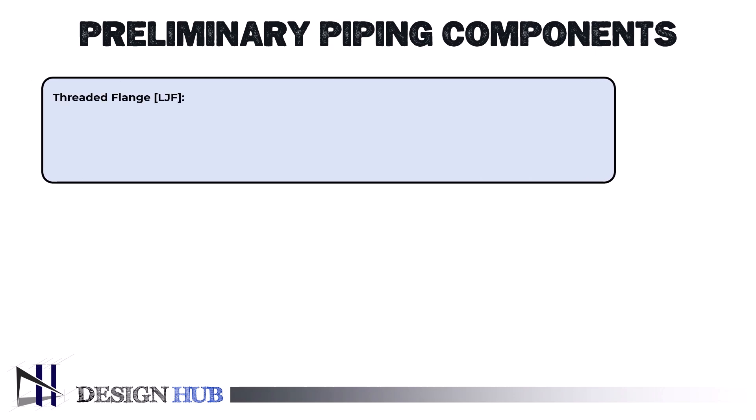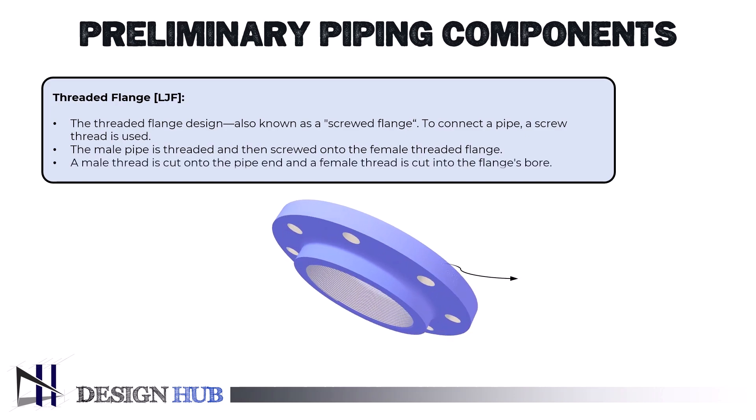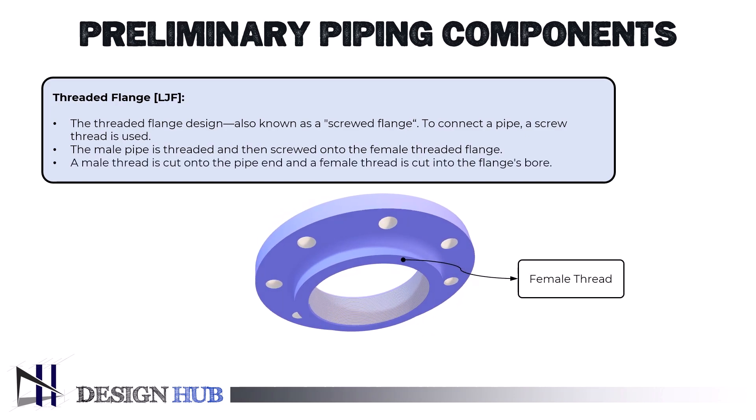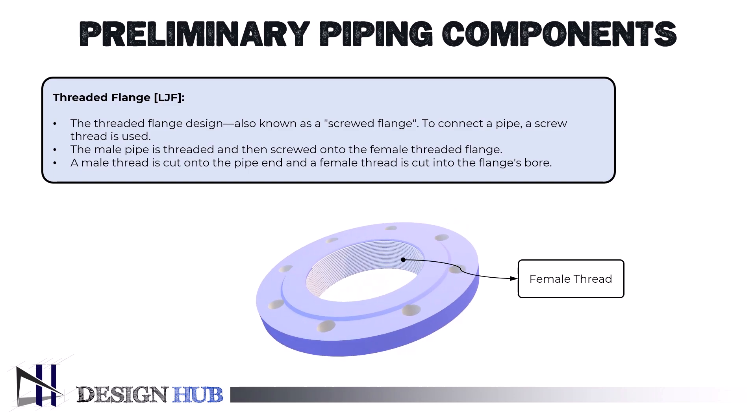In order to attach the threaded flange design, also known as a screwed flange, to a pipe, a screw thread is used. The male pipe is threaded and then screwed onto the female threaded flange. A male thread is cut onto the pipe end and a female thread is cut into the flange's bore.